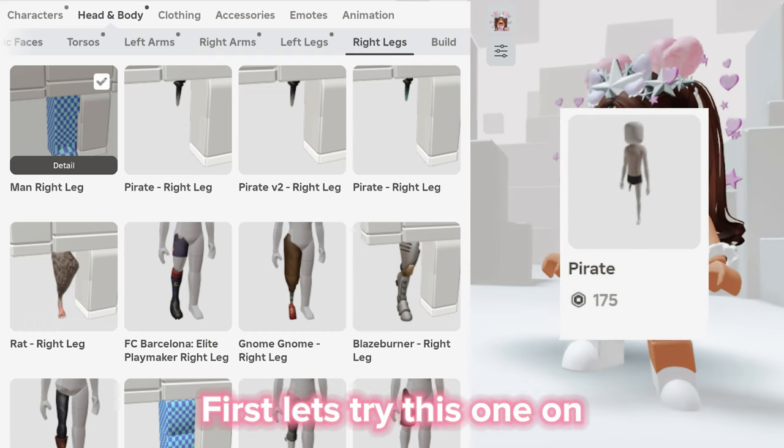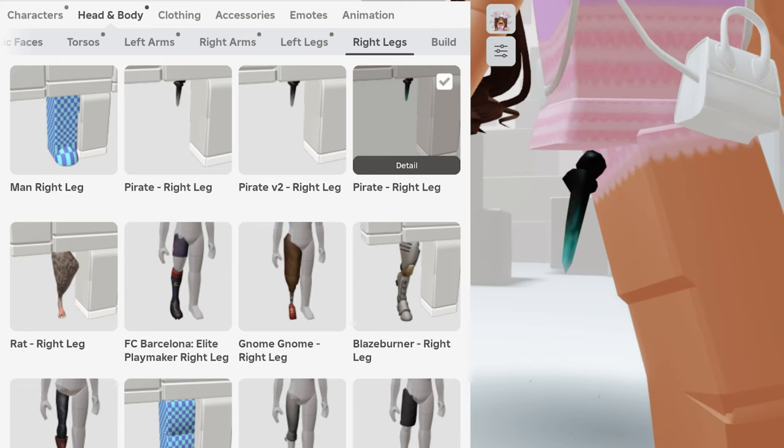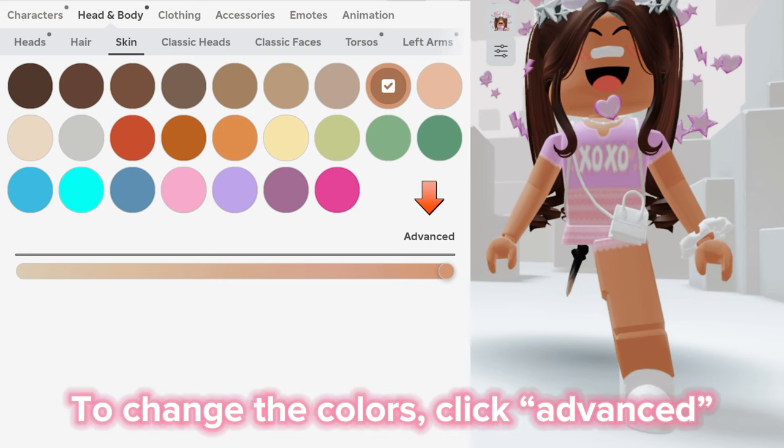Okay, first let's try this one on. Oh my god, that looks so real! This one is cool, but now it's time to check out the color-changing ones.